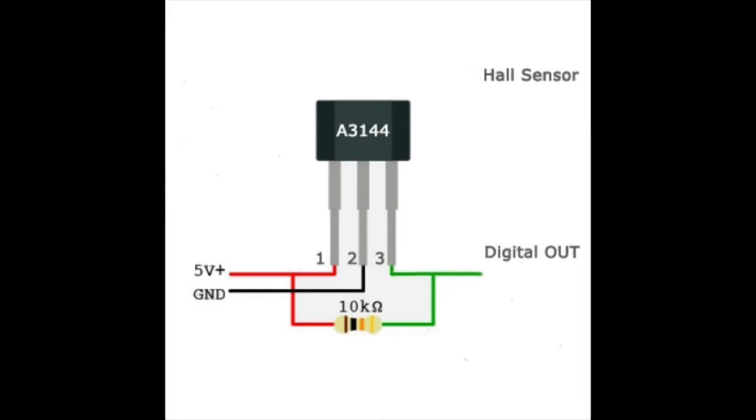The first thing we have to do is have a look at the pinout of the Hall Effect sensor we'll be using. I will be using the 88144 Hall Effect sensor and that's the pinout. You guys might have a different Hall Effect sensor — just look at the pinout as well and hook up the cables according to it.